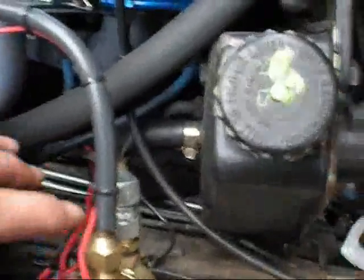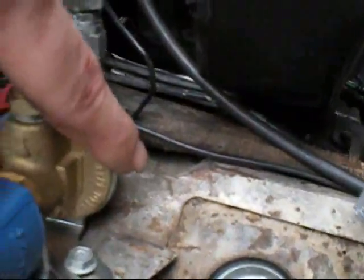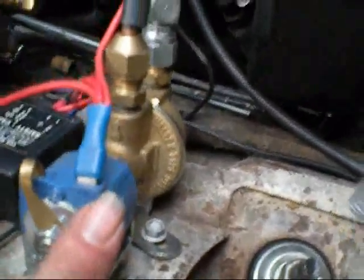The gas comes to the engine bay through this — a high pressure liquid gas line. It goes into the gas regulator and the stop solenoid.